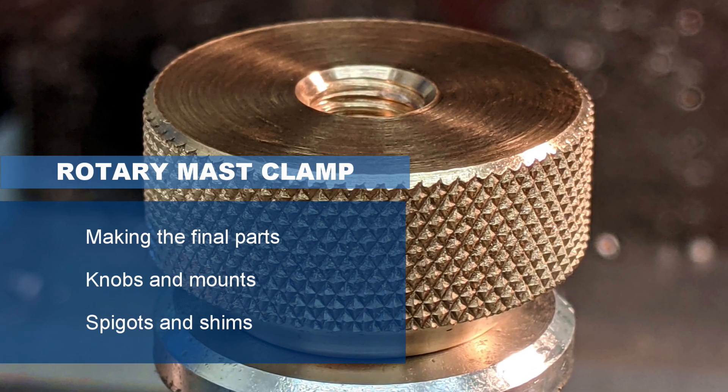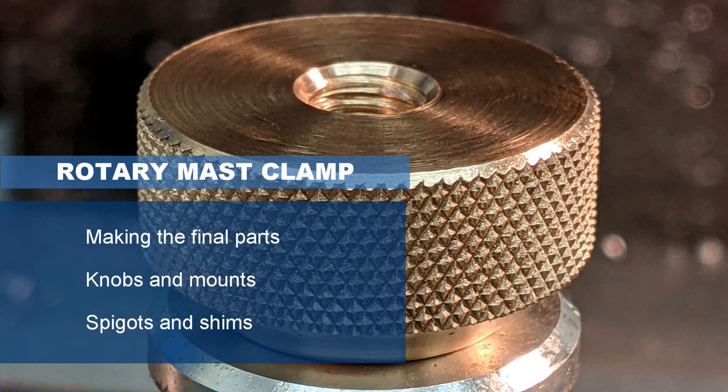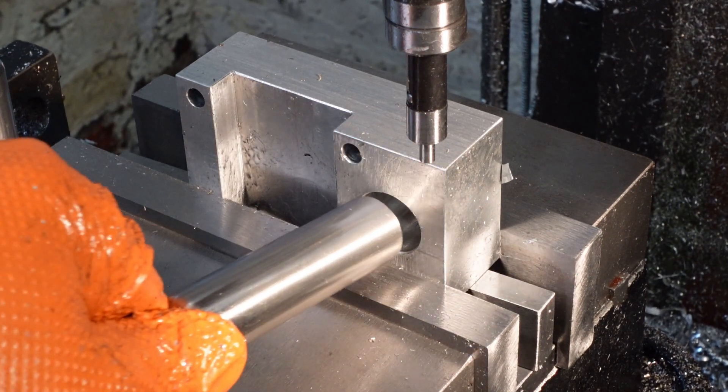I'm making a rotary mast clamp to hold a base-rotated radio mast vertical whilst allowing it to rotate freely. The clamp fits onto the roof rack of a van and is intended for field use in amateur radio contests.